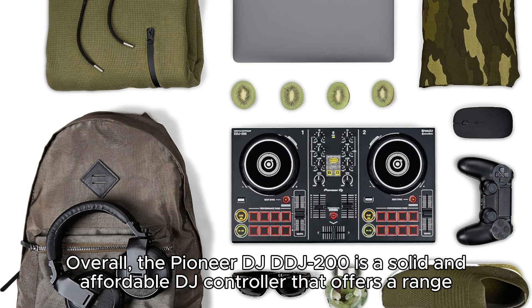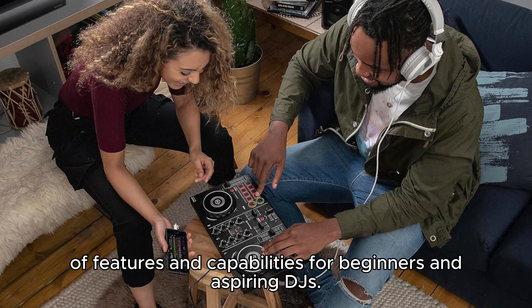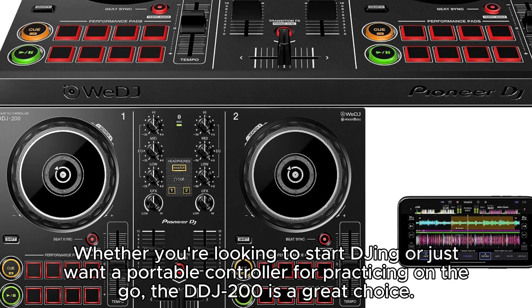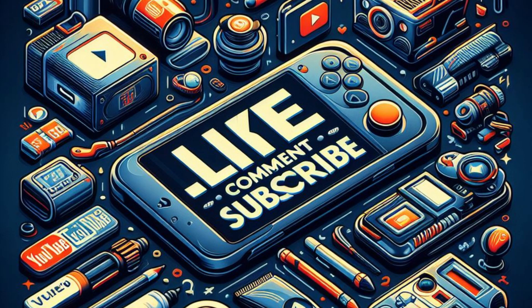Overall, the Pioneer DJ DDJ-200 is a solid and affordable DJ controller that offers a range of features and capabilities for beginners and aspiring DJs. Whether you're looking to start DJing or just want a portable controller for practicing on the go, the DDJ-200 is a great choice. Thank you for watching — please like and subscribe for more reviews.